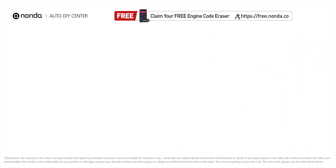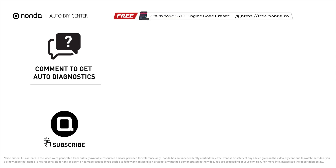To save more money on car expenses, claim a free engine code scanner at the description link below, or check out the linked video for more info. You're also welcome to leave comments below — our mechanic professionals will answer them shortly. Don't forget to like and subscribe to our channel. Thanks for watching!